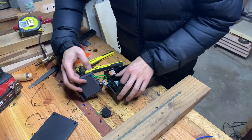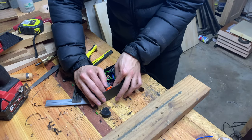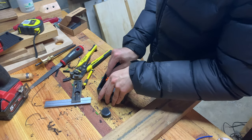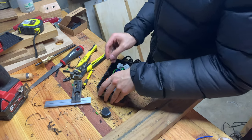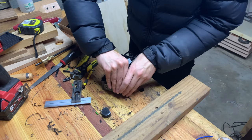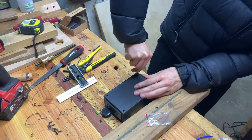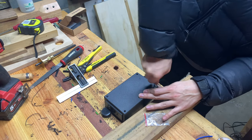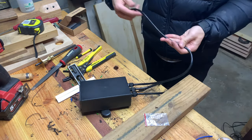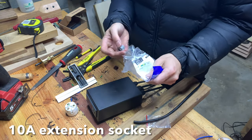Now that all the wiring is done, it's just a matter of organizing the wires and securing the thermostat to the box with the orange tabs before closing the box up. The last thing to do is to add a plug to the cooling outlet. Since the heating outlet is black, I chose a white plug for cooling so I can easily tell them apart.